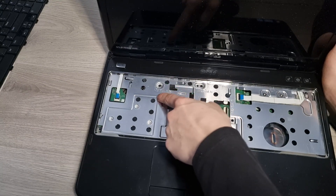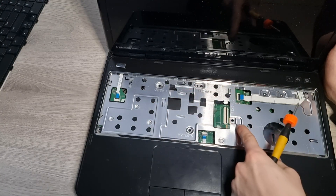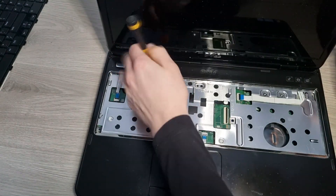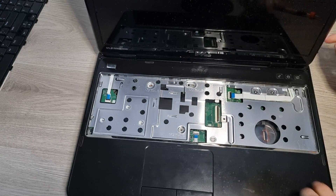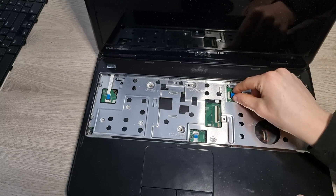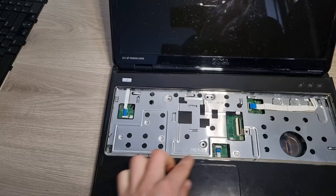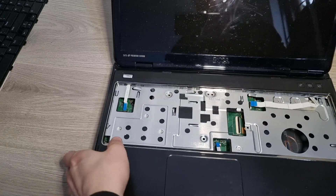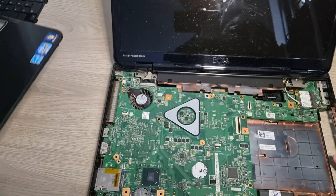Now remove this screw right here, this one right here, this one right here, and also this one right here. Make sure that this ribbon cable is disconnected, and also make sure that this one over here is disconnected. Now make sure that down here this ribbon cable is also disconnected. And now this whole top cover can just be removed as one whole piece.